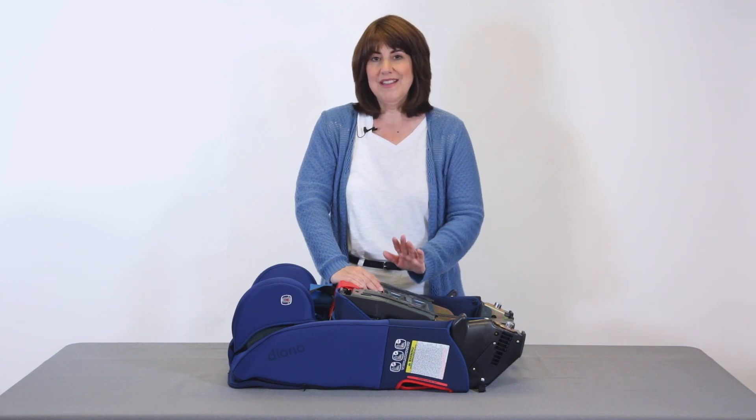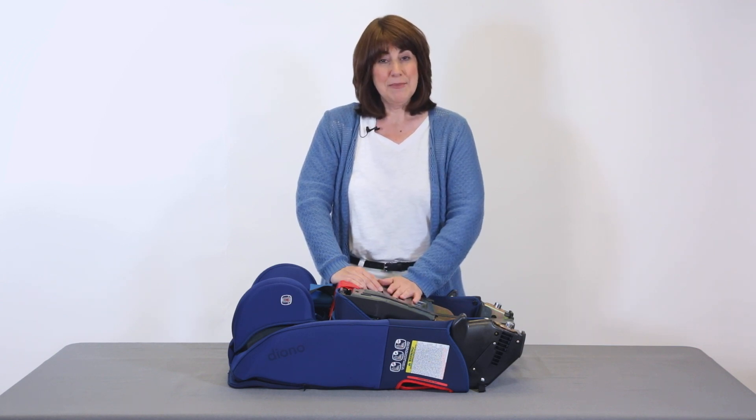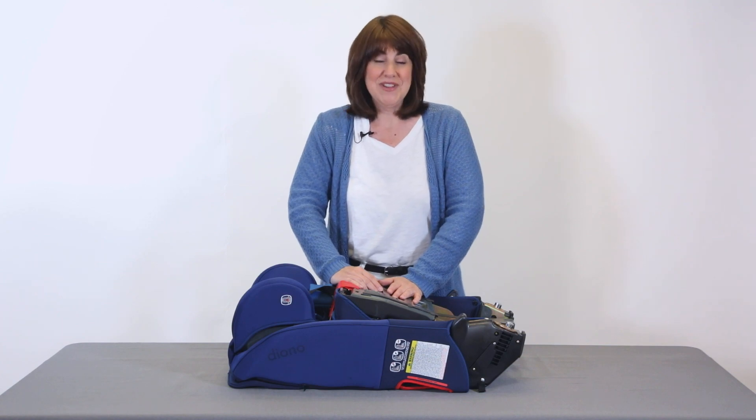You can purchase additional carry straps for ease of use to backpack it through your travels. I'm Alana Pinkerton, safe travels and enjoy the journey.